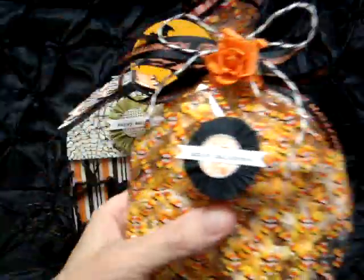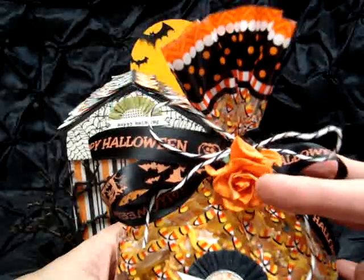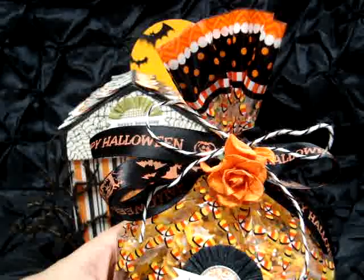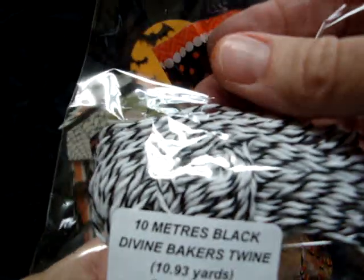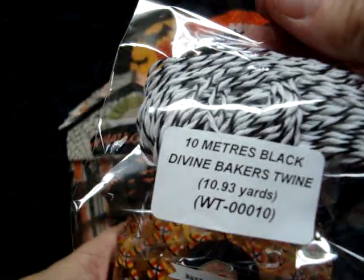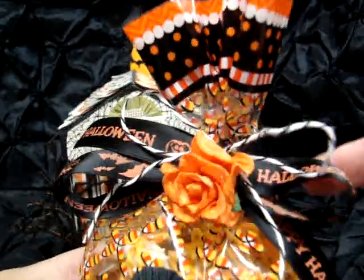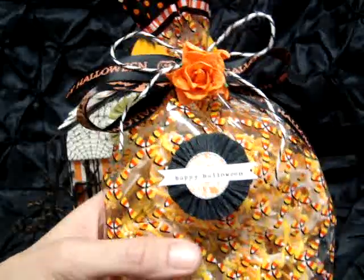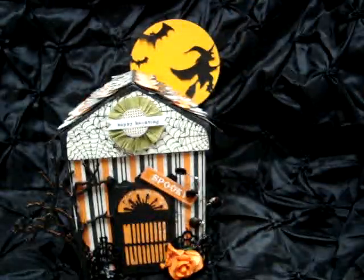Inside the box is a bag decorated with another one of those orange flowers and some black Baker's twine from Wild Orchid Crafts, the Divine Baker's Twine WT00010, and then the flower and some Halloween ribbon from my stash with another happy Halloween tag. It makes for a really nice treat and they're really delicious and easy to make.